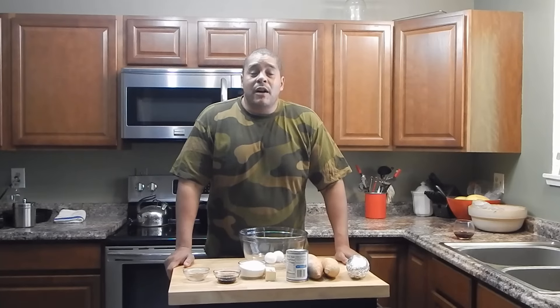What's up, everybody? This is Lyle with No Hippie BBQ. What we're going to be doing today is one of my favorites — we're going to be doing sweet potato pie.